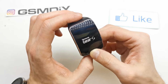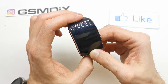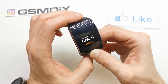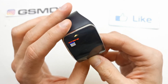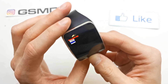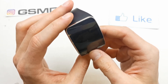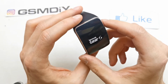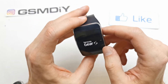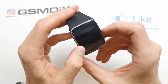Still holding. It's now rebooting, so release it and now select recovery here. And now your smartwatch is going to enter recovery mode and flash the new firmware on it.